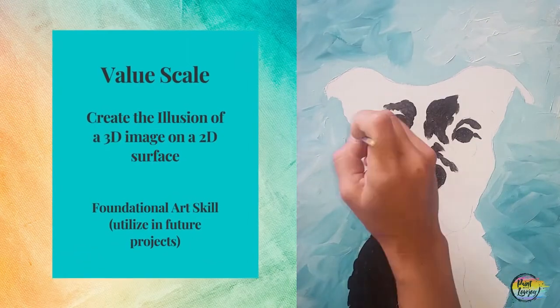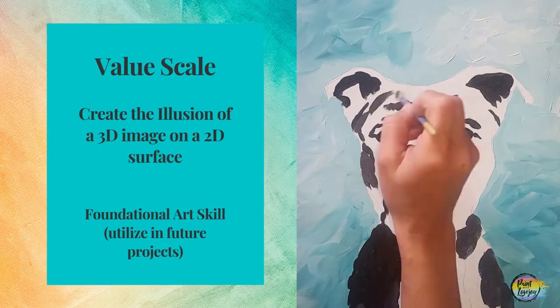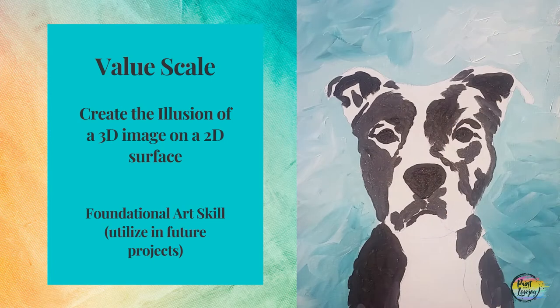Did you know that the eyes are the gateway to the soul? I have helped thousands of students create soulful portraits of their pet, all because of one thing. In this video, I'm going to give you an overview of the magic of the value scale and how it's going to bring your painting to life.